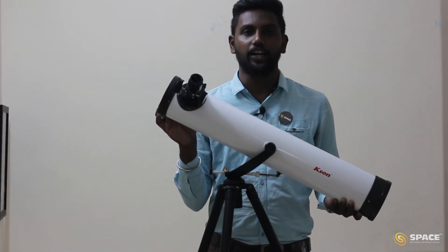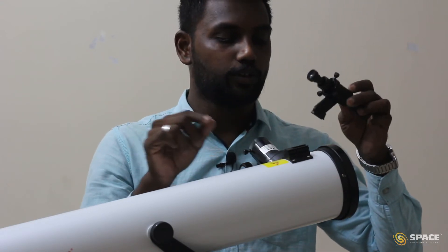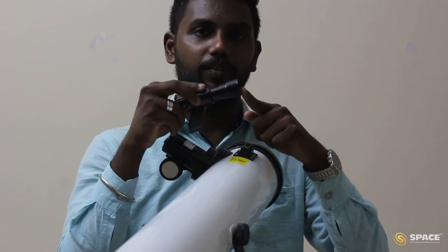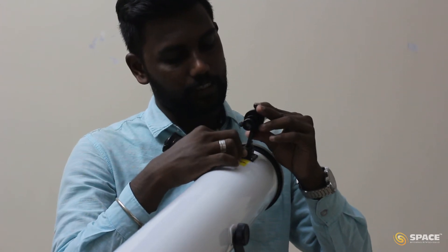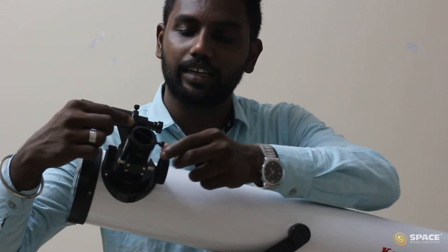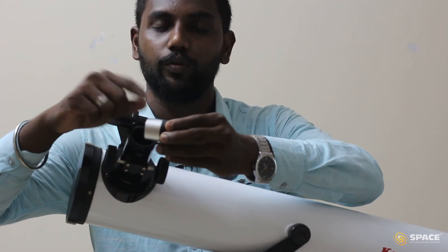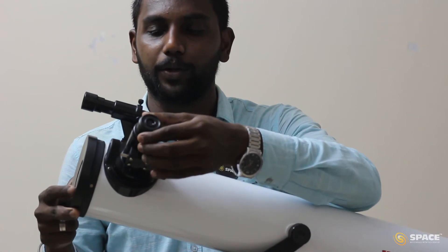Next we have to attach the finderscope with the optical tube. To fix the finderscope, there is an extension coming from the finderscope — insert the extension on the bracket mounted on the optical tube. Make sure the bigger diameter side of the finderscope points toward the object. Now we have attached our finderscope. Next we have to insert the eyepiece — I am going to take the 20mm eyepiece as it is best for beginners. Loosen the screw, take the cap out, and insert the silver color side of the eyepiece, then tighten the screw. Make sure the eyepiece is not coming out.